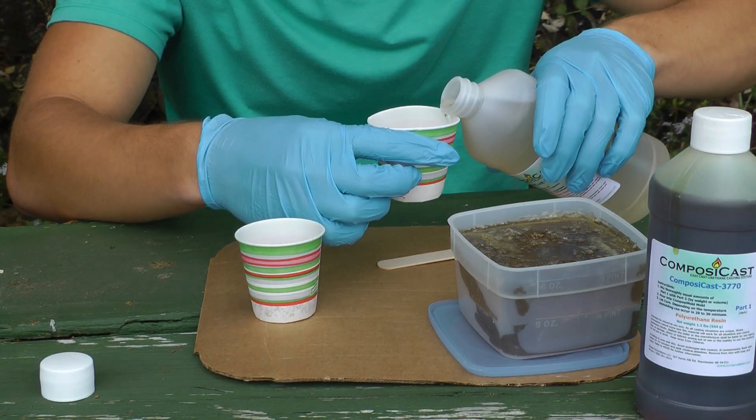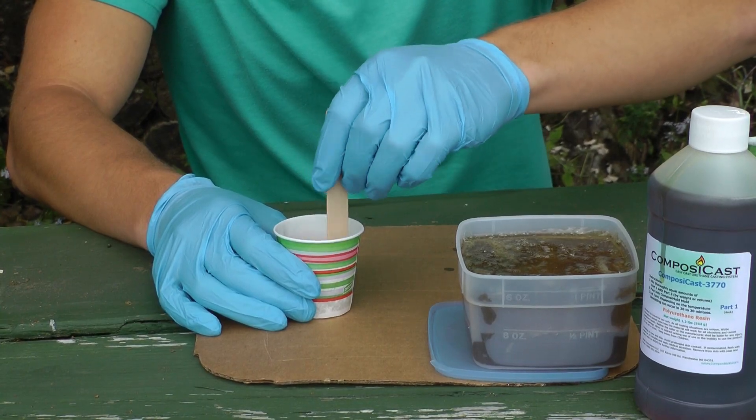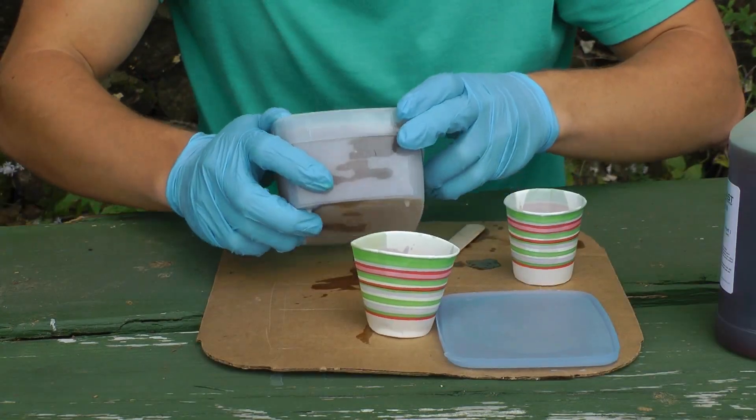I mix the composite cast together in a 50-50 ratio. Then I pour it into my composite mold through the access point that I made earlier.